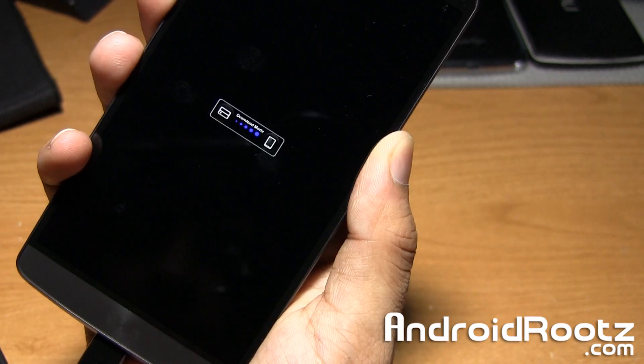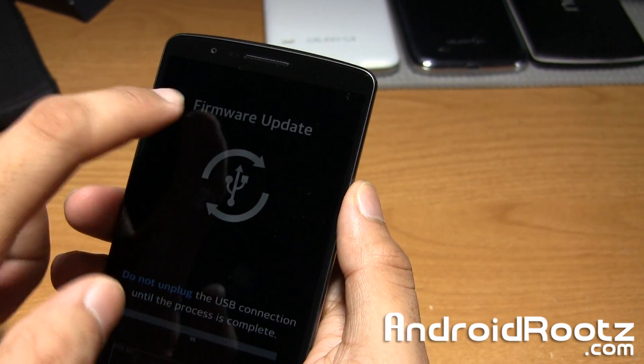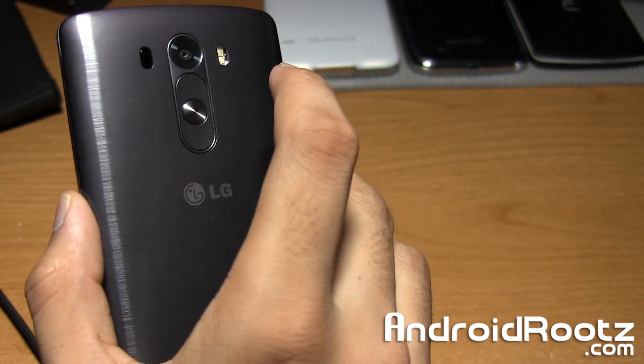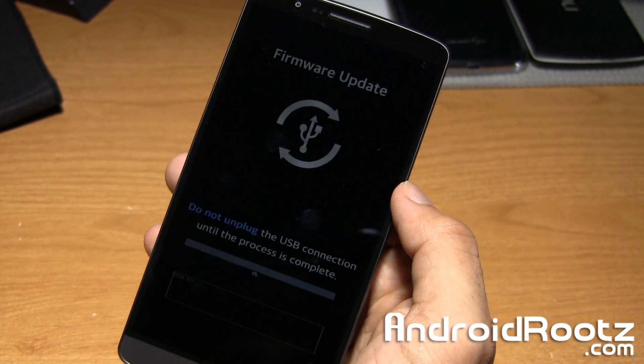It'll say download mode right there. Just like that. Give it a few more seconds and it'll say firmware update. Now you can let go of it. So just keep holding onto it until you get to the firmware update screen, and then you're good to go.